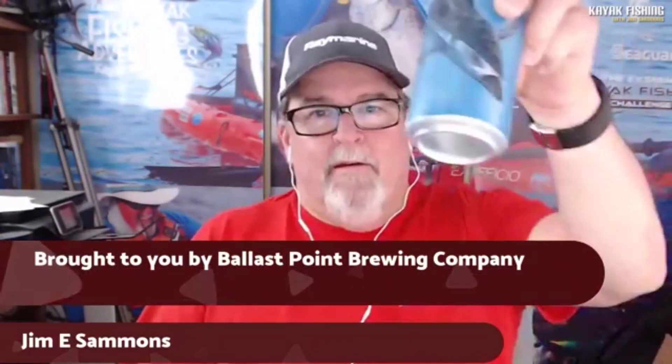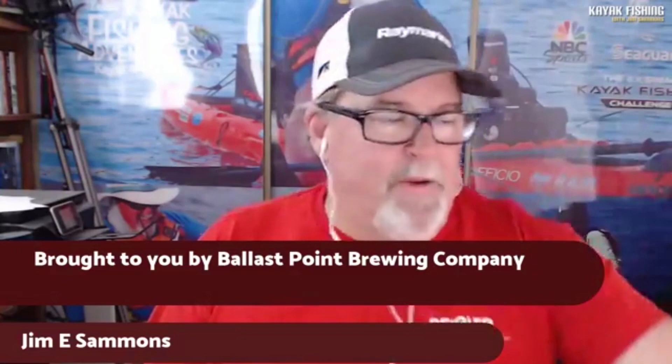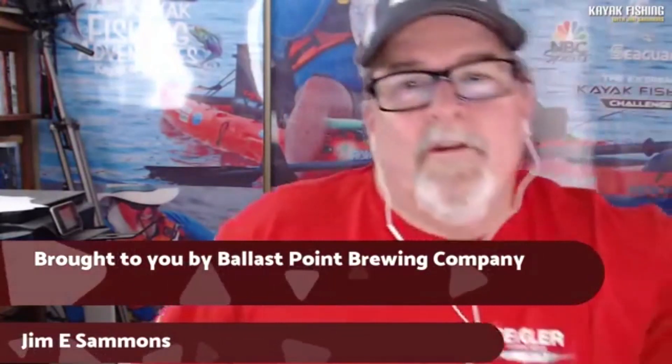Hey everybody, Jim Sammons here. Welcome to this week's Kayak Fishing Show Live brought to you as always by Ballast Point Brewing Company. We have got a really cool show going on here today. We're going to be talking to Amanda from Shark Shield — Ocean Guardian powered by Shark Shield. They had a little name change there.